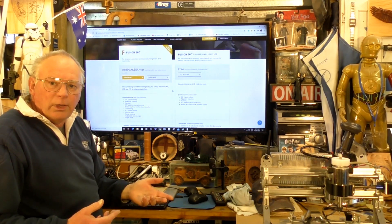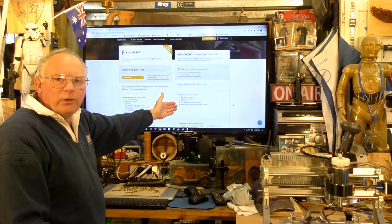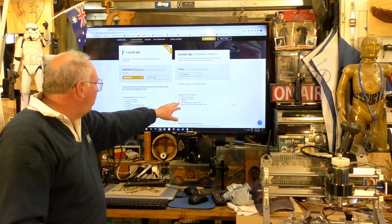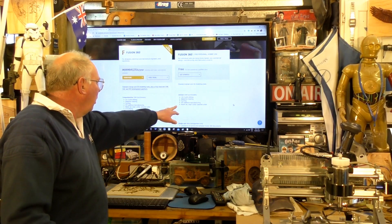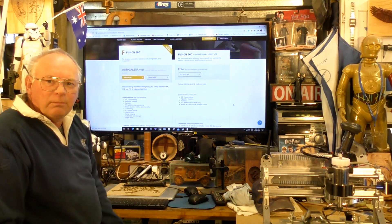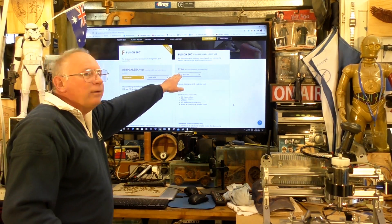Those are the sort of questions. You do not have to give your credit card details or anything like that. In this version of Fusion 360 you can use 2-axis and 3-axis milling, CNC turning, adaptive clearing strategies, additive manufacturing, 3D printing, waterjet, laser cutting, and plasma cutting. It's a very wide spectrum, and just to prove that it is free...